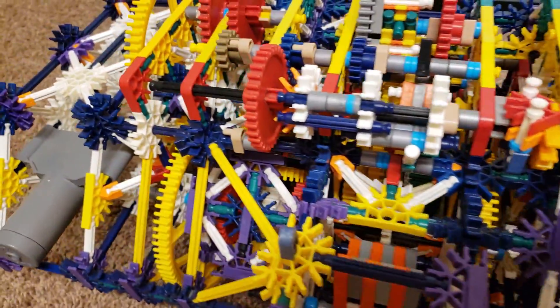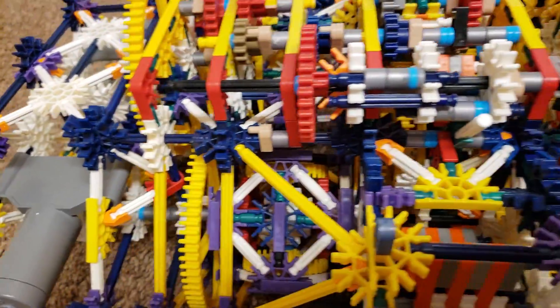Hey everyone, I just wanted to give you a quick update on a project I've been working on for the past couple of years now.